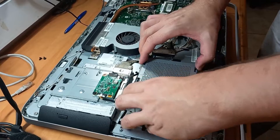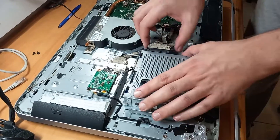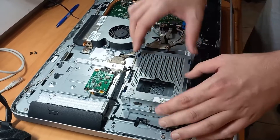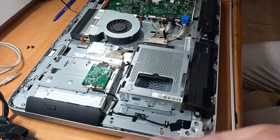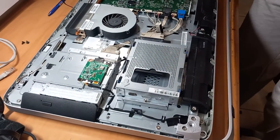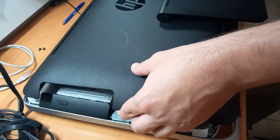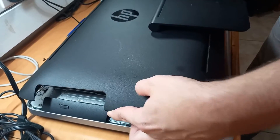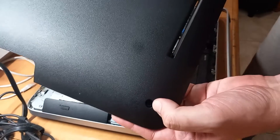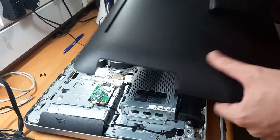Now just slide back the cage into its place. To close up or open this Pavilion 23 all-in-one computer, you just have two screws in the bottom corners. Unscrew them and the back cover pops out, and you can use a pry tool to open it — it's very easy.